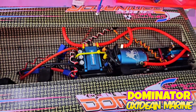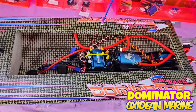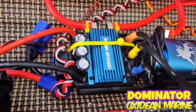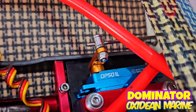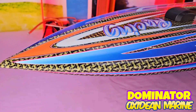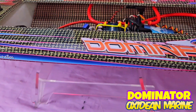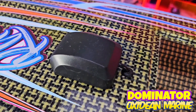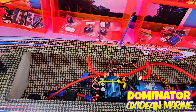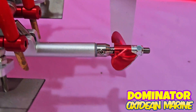Nothing too crazy going on here. 4082, 2000 kV motor, 200 amp Hobby Wing based ESC. Digital CNC case chrome model gear servo with a CNC servo horn. Sleek graphics. This set is actually a combination of two different sets put together. Quasar talking radio with GPS module installed. Voltage sensor installed. 4514 CNC prop.